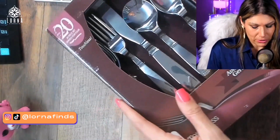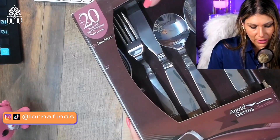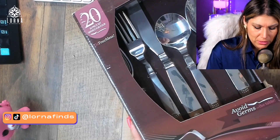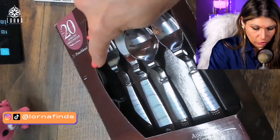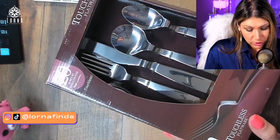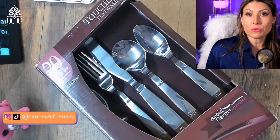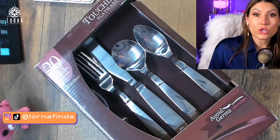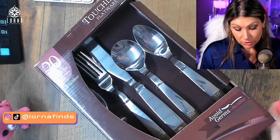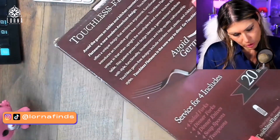Let's take a look at the box first. It says 'Touchless Flatware,' and you can see we have a tablespoon, a teaspoon, a knife, a fork, and also a dessert fork there on the corner. From outside it says 'Avoid Germs on the Table' — because that's the whole idea. It doesn't touch the table, because many times you put it on the table there are germs, even after grabbing it from the dishwasher. And it says 'Modern American Design,' so they definitely look super modern.